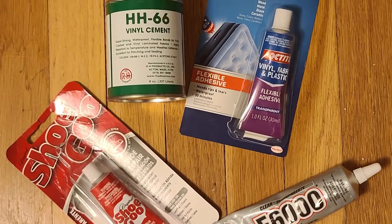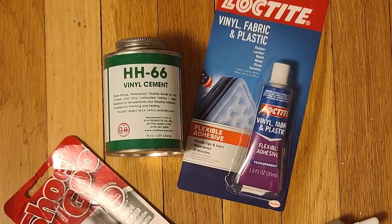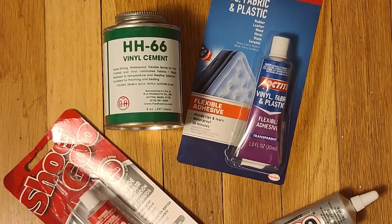Hi folks! I wanted to test different products for patching holes in inflatable kayaks, and finally got around to doing it. After some research online, these are the four products I decided to test. I won't waste your time and will just tell you the results.